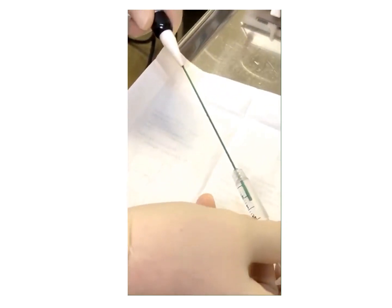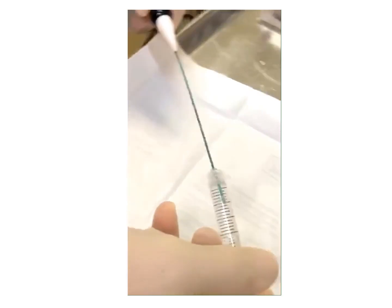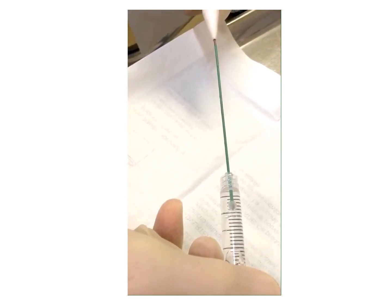Here we demonstrate the formation of the ice ball in a normal saline syringe. The ice ball begins to form immediately after the gas is turned on and will grow in size. As soon as the gas is turned off, the ice ball will shrink and can be removed through the skin.